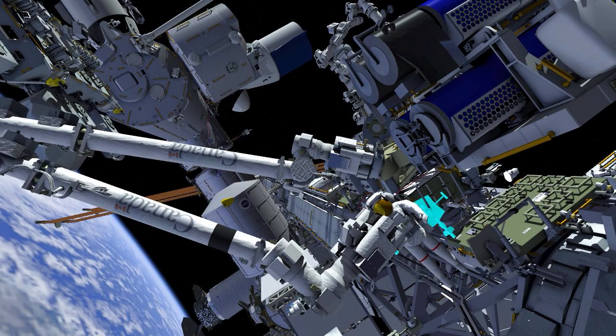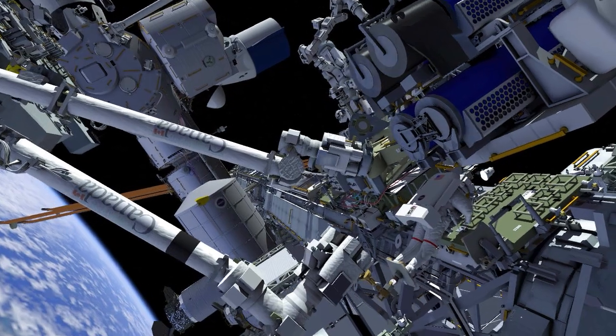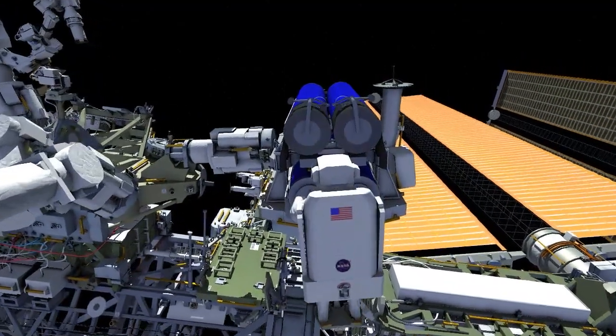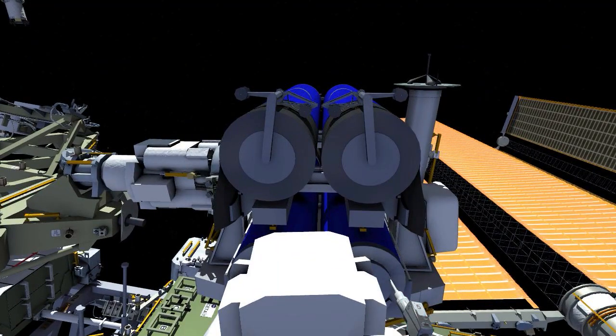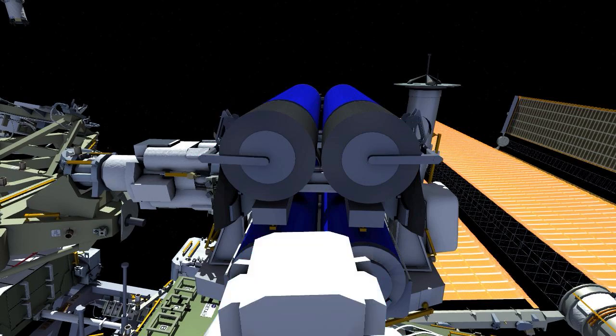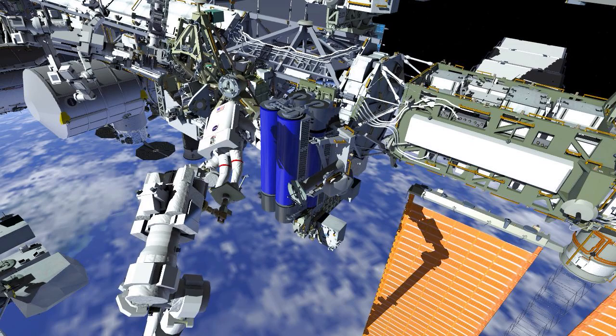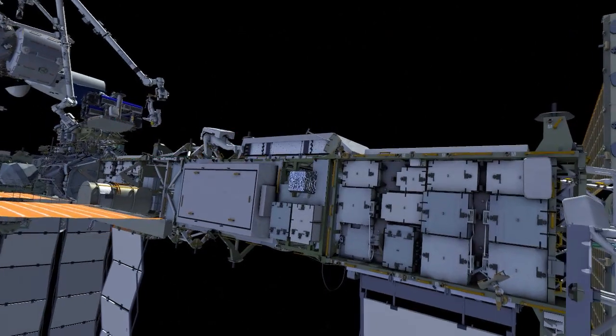He installs the foot restraint at the end of the arm, puts it in the right position, and ingresses the arm. The arm then flies him into position to drive two bolts on the boom deployment system. Once these bolts have been released, the booms can be moved outboard, which will help with the release of the solar array when it's eventually deployed. Thomas drives two of the outboard launch restraint bolts that hold the tube in place, and the arm maneuvers him for release of IROSA from the carrier.